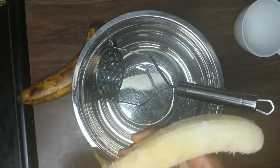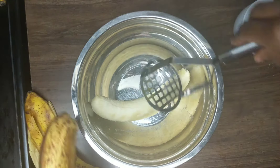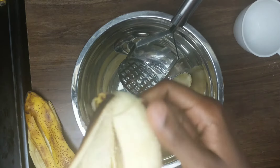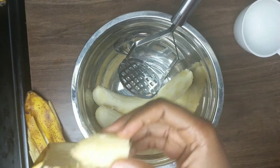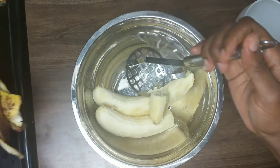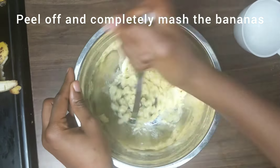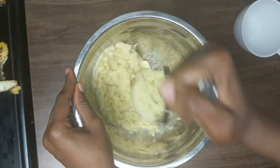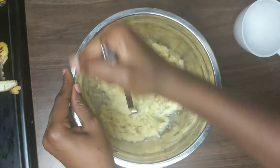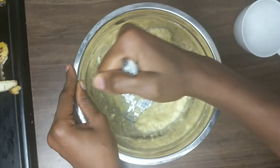Now I'm just going to start by mashing the bananas. These are like medium-sized bananas. If you don't have a masher you can use a fork — just make sure you do it properly. When you're done you'll have little chunks in there but it should feel mostly liquid.